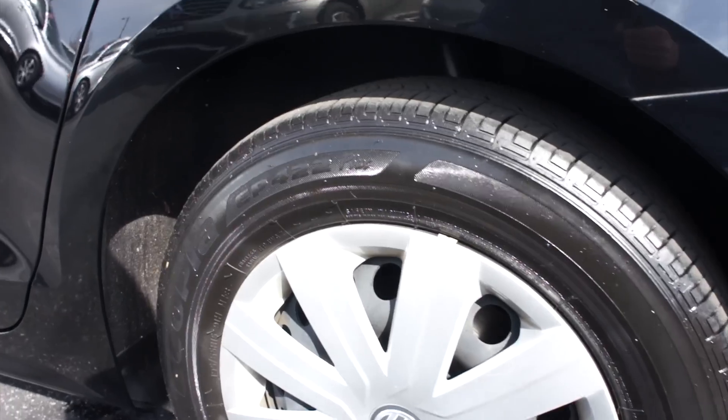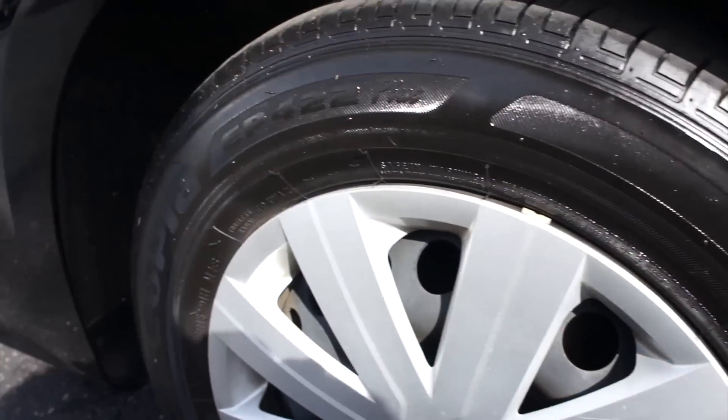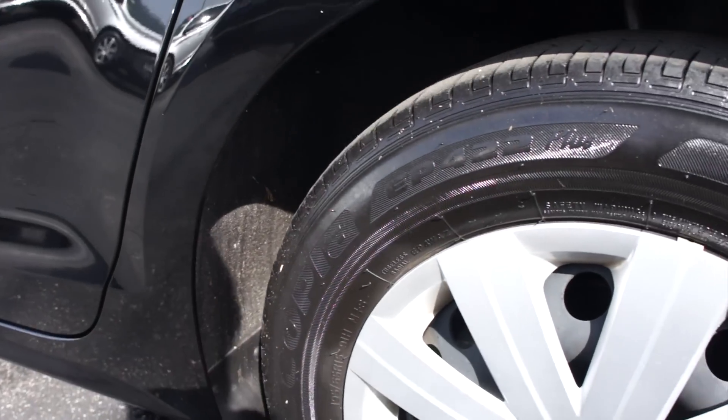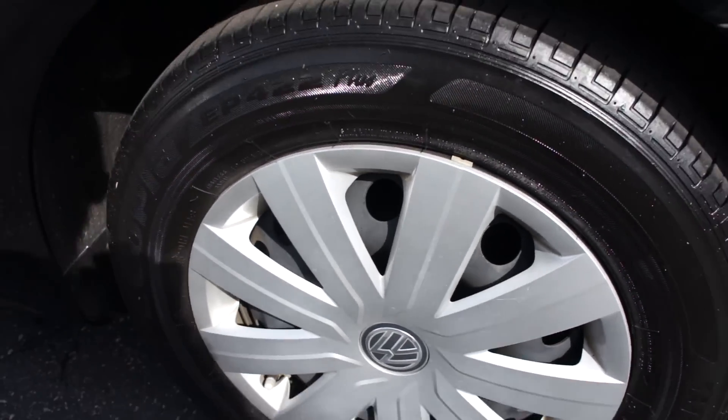Down below, this one is riding on Bridgestone Ecopia tires which are in great shape. They are 195/65 R15s, so you do have 15-inch steel wheels on this one with your wheel covers.